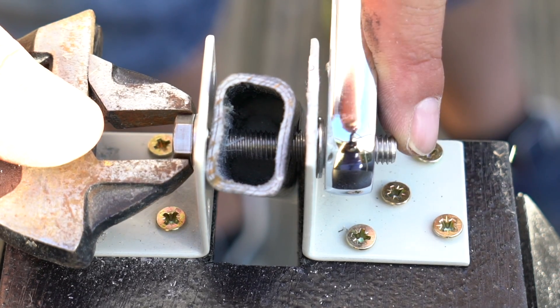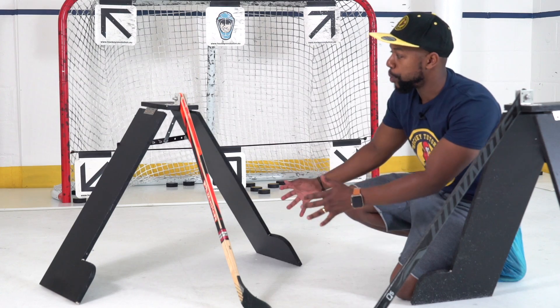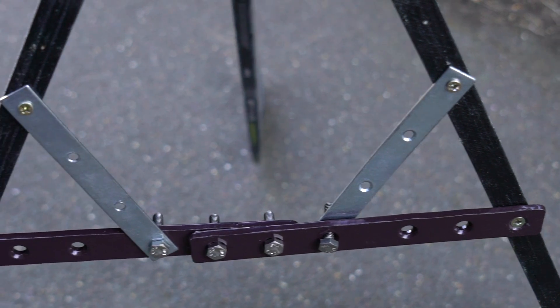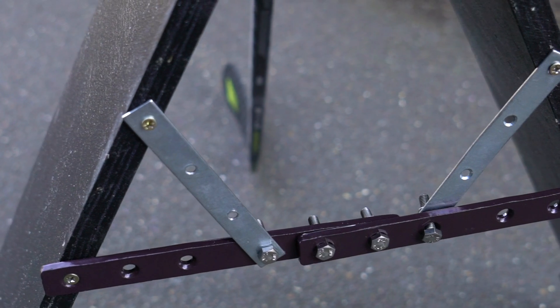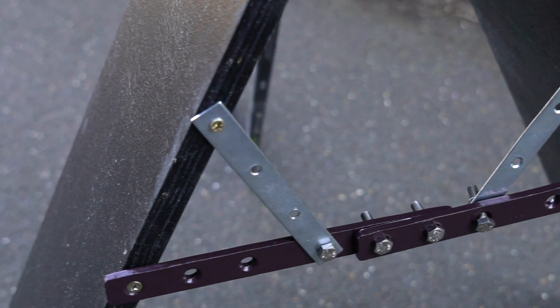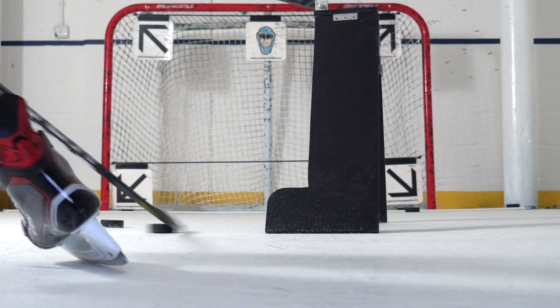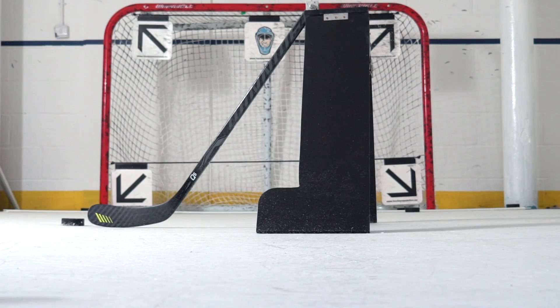Once you figure out how much spacing you want between each of the mock-up defensive player's legs, you can start to put the frame together. What we did is used a couple of brackets — or support rods — on the back of the training aid to make sure the whole structure would be rigid. We didn't want it to be shaking and wobbling about because this is hockey — we're going to use this thing on the ice and off the ice and we wanted to make sure it was sturdy enough to take that.